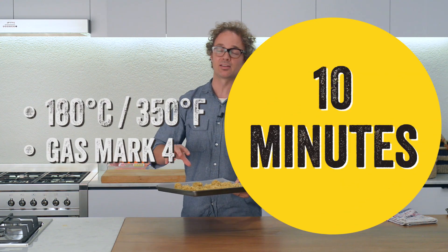Once you've got all the mixture popped out onto the trays ready to cook, bake for 10 minutes in the preheated oven or until golden.